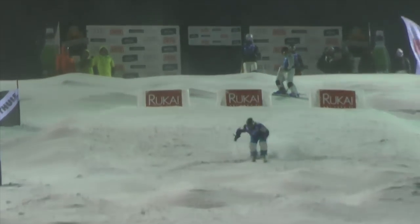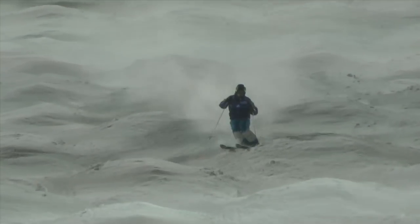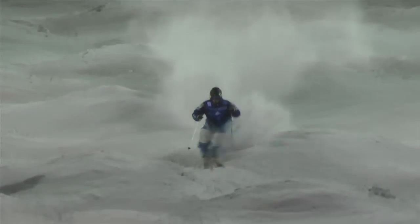Watch this short clip of the center section of one of my runs, and focus on the hands. There is more movement here, but the hands always stay forward with the knuckles facing down the hill.